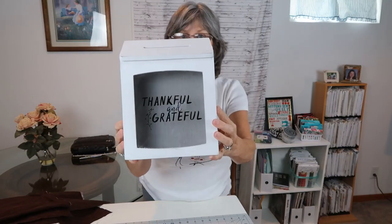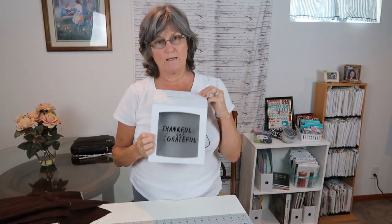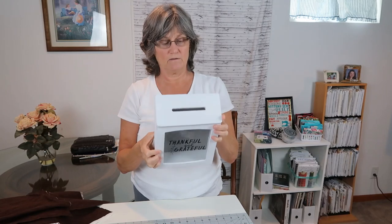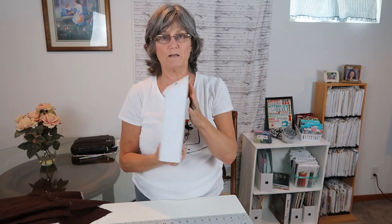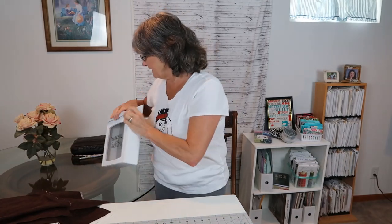Then I went to Walmart and I saw this box — it says 'thankful and grateful.' I'm going to use this to put prayer requests in, and I'm going to date them. Then the first of every year I'm going to open it up and see which prayers were answered, how they were answered, or where we're at with that prayer. I really like that, so I picked that up and I'm real thrilled about it.